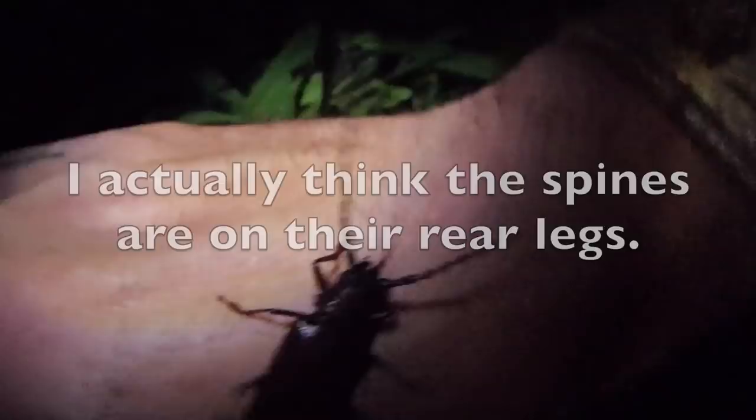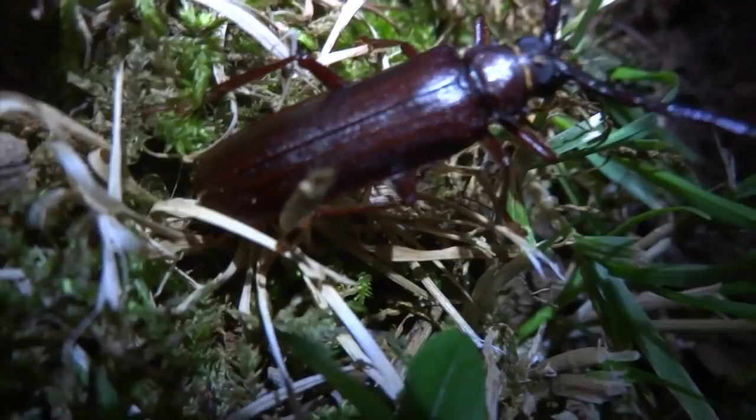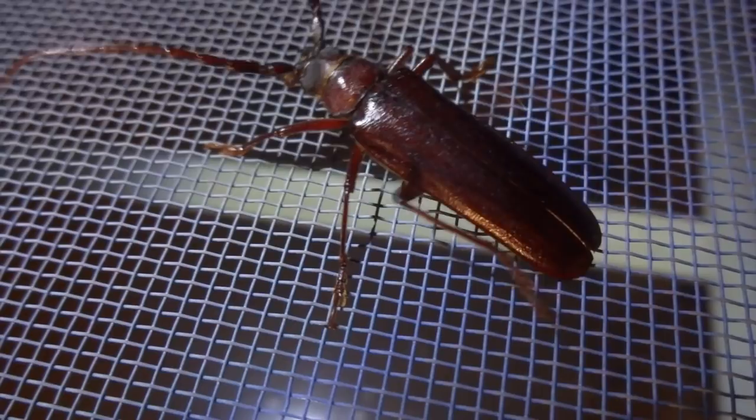Don't fly off yet, guy. I got to make you squeak first. Don't fly. Let's see if I can move this guy a bit. Okay, stay still.